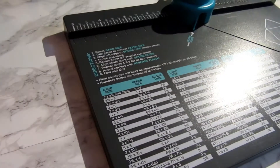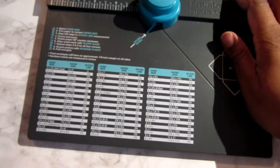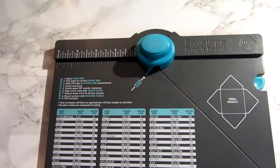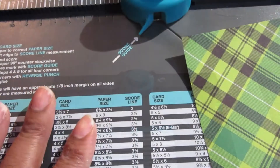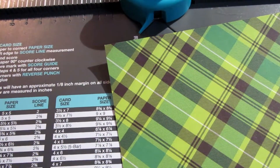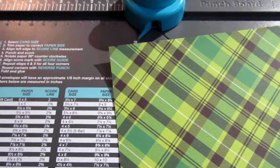After I cut the half inch off I am going to use my trusty envelope punch board, and hopefully this is set up so we can see what I'm going to be doing. I'm only going to need two measurements here — it's going to be two inches and then two and five eighths.